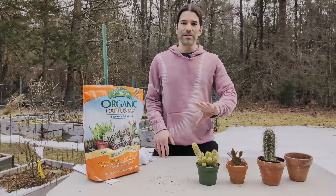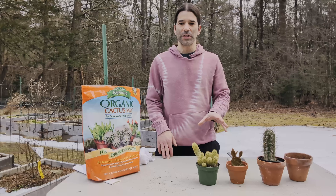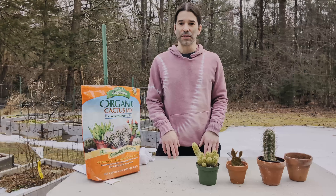I'm going to take you through my process of getting them out of their existing pots, putting in some new soil, getting them potted up, and we'll talk about watering, fertilizing, and all that as well. So come along with me and we'll get going here.